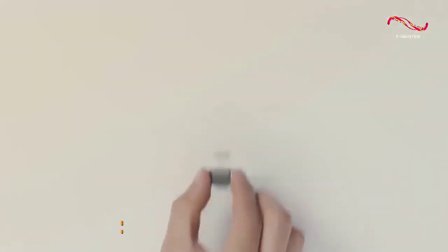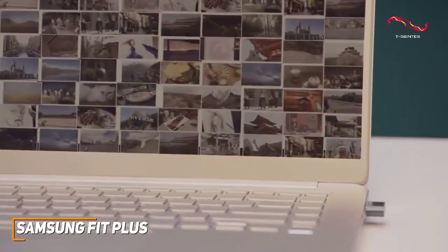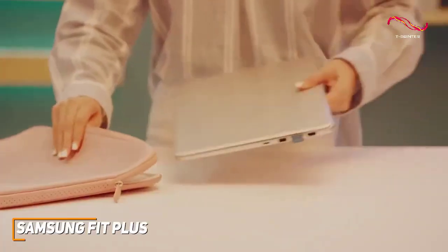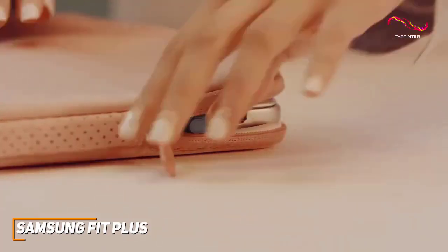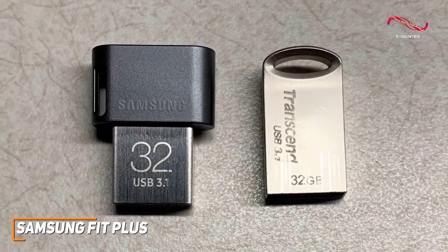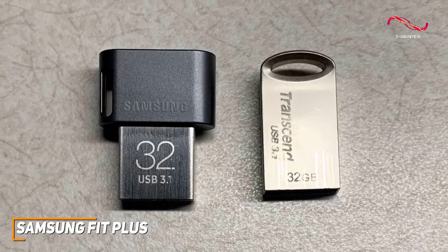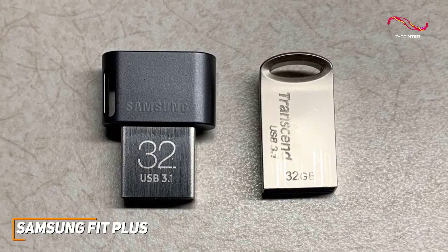Flash drives offer a convenient way to keep your important files safe and accessible, and the Samsung Fit Plus provides a solid combination of affordability, data transfer speeds, build quality, and storage capacity. It has a low-profile design that won't stick out too much and a much more compact frame than the other options on this list, which makes it ideal as a semi-permanent external storage option for older or smaller devices.